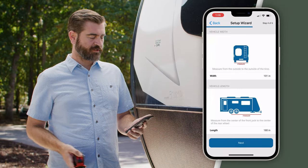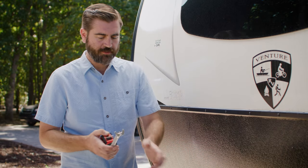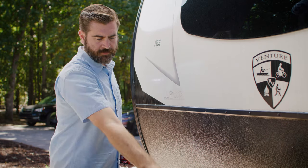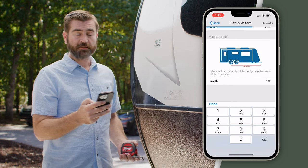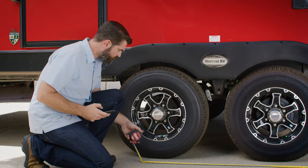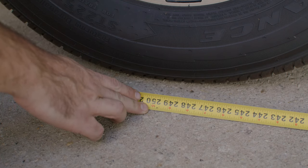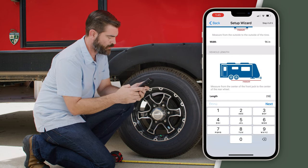Now that we're outside, our setup wizard is asking us to measure the width of the RV. I'm going to do this at the front cap by measuring edge to edge — we are at 96 inches. Let's enter that into the program and hit Next. Now it's asking us to measure from the center of the front tongue jack to the center of the rear wheel. From the center of the front tongue jack to the center of our rear wheel, we're at about 250 inches. Let's go ahead and enter that into the app — 250 — and hit Done and Next.